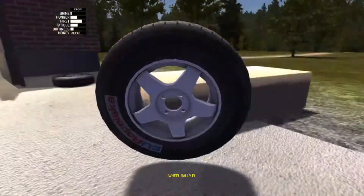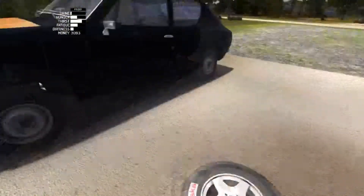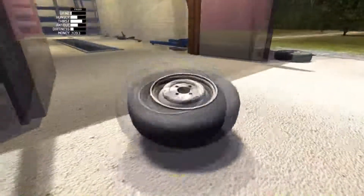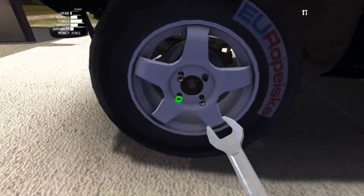Do we have the front left right here? Let's go straight to work on that then — see if that is off. Alright, front wheels are on. Let's move on to the back.